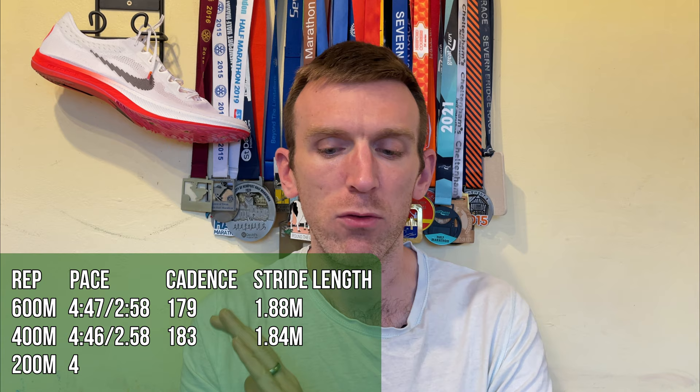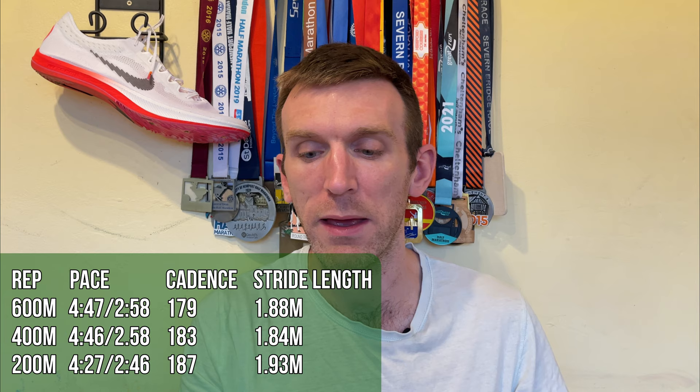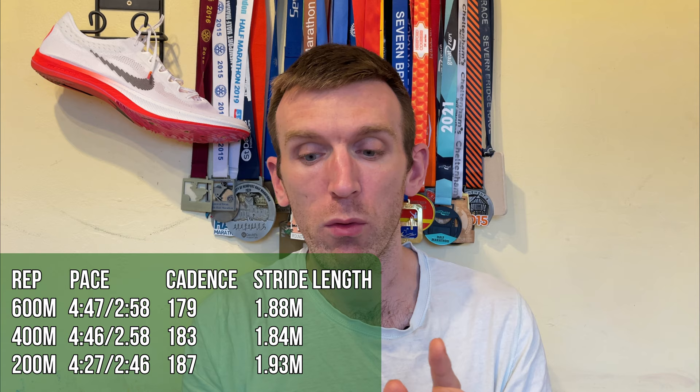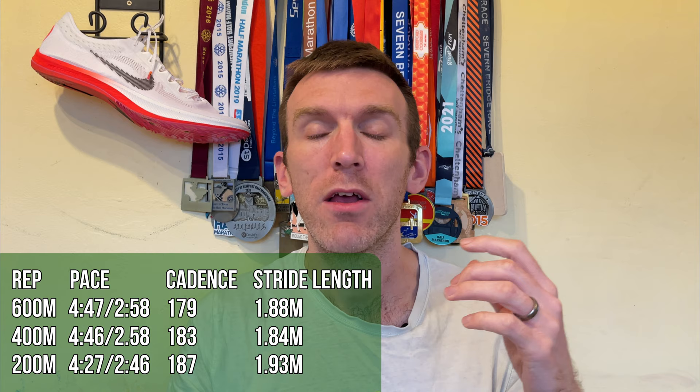Set two: 1:49, 1:12, and 32 seconds. Paces of 4:47, 4:46, and 4:27 — sub 2:50 per K. Cadence was 179 for the 600, 183 for the 400, and 187 for the 200 — really picking up the cadence. Stride lengths of 1.88m on the 600, 1.84m on the 400, and 1.93m on the 200. Cadence and stride length both going up, really getting into sprinter mode on the 200s.